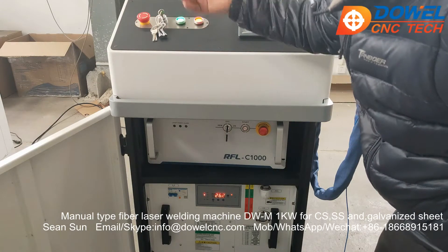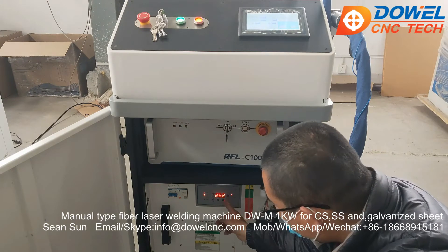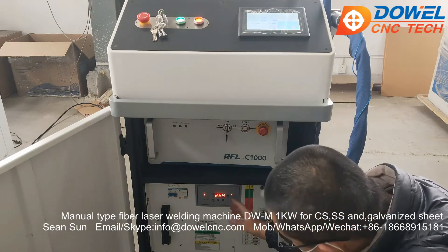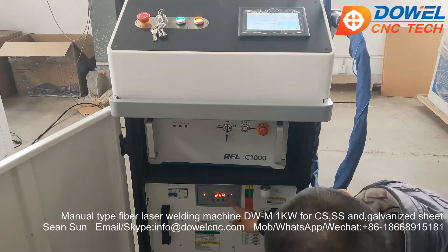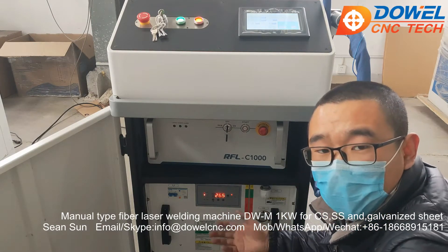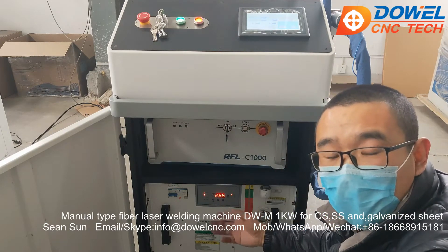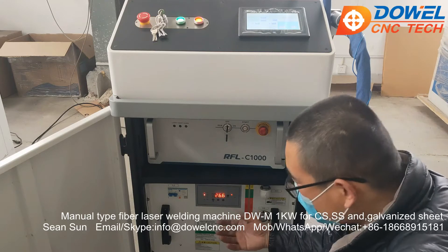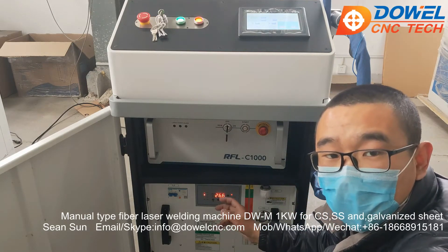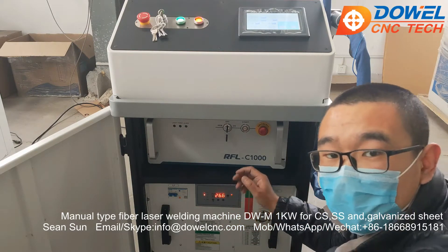The machine has started. Now look at the temperature of this welder. The temperature is more than 26 degrees. But when you start working on this machine, the temperature may be very low. You need to wait until the temperature is more than 25 degrees before proceeding to the next step.